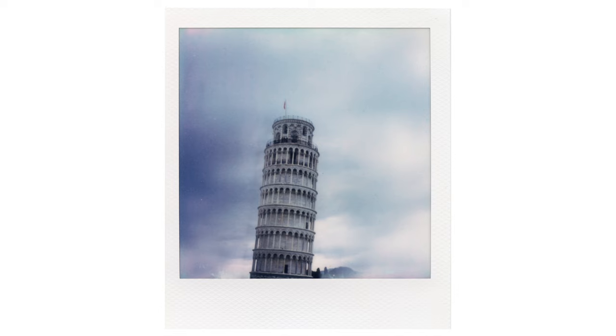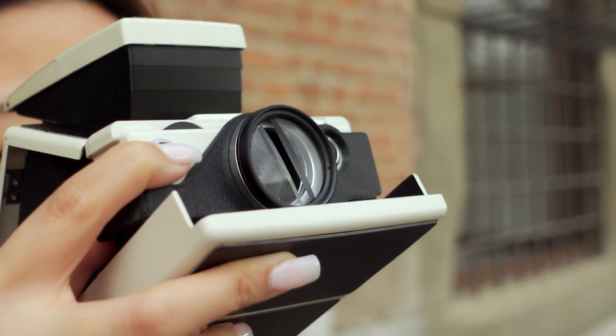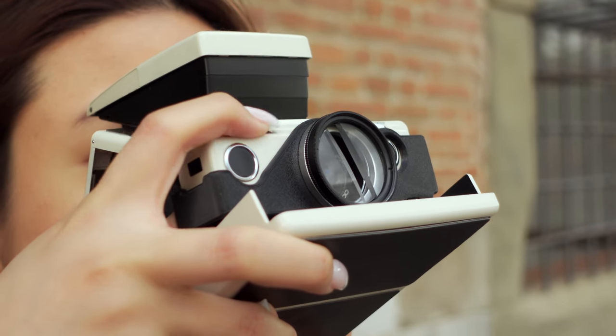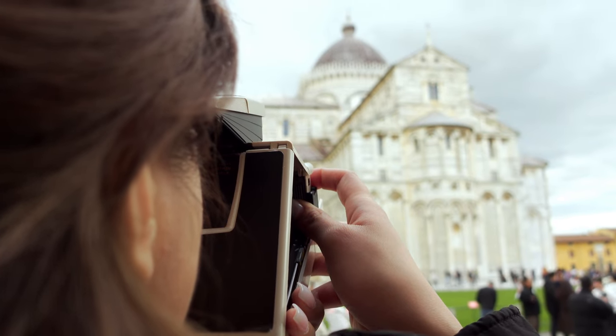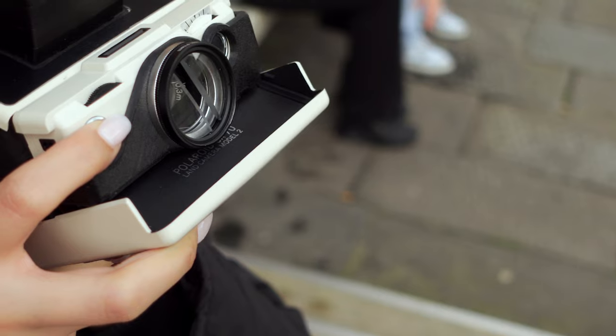I really challenged myself to be able to take a great portrait. However, with instant photography you never know how it's actually going to turn out with all the different variables, so I'm really glad that in the end I was able to capture these monumental landmarks the way the results turned out to be, and that's all I could truly ask for.